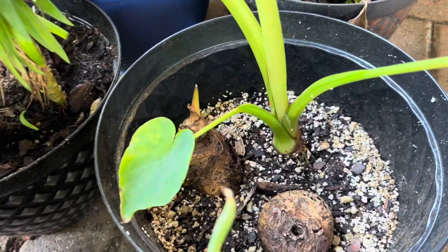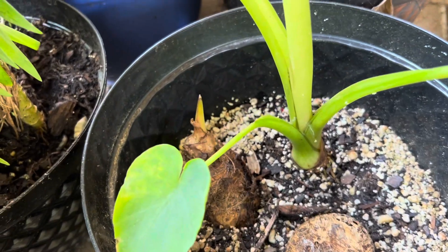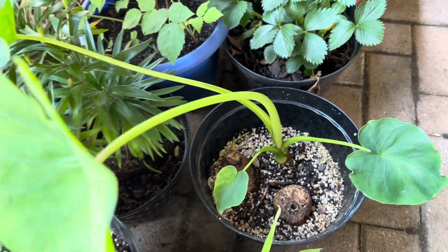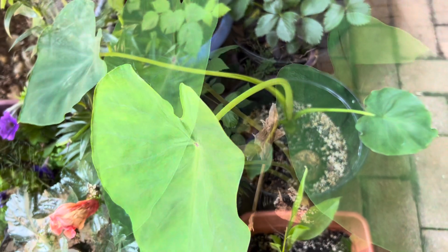Thank you for watching my video. I hope you like it. Go ahead and grow your taro roots from ones you buy at the store.